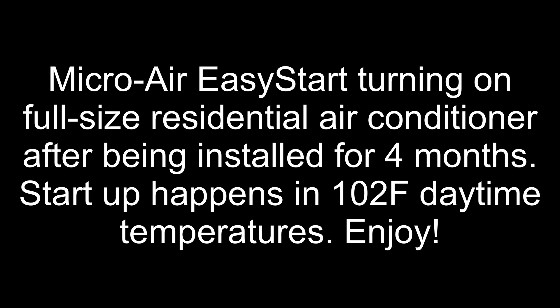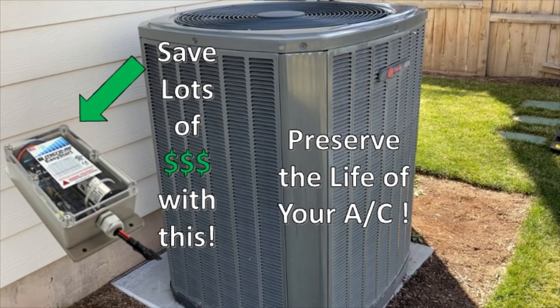Hi guys, I wanted to make a quick follow-up video to the video I made earlier in the spring when I installed a Microwave EasyStart on my full-size residential air conditioner. I'll leave a link for that in the description and up in the top right-hand corner. But I wanted to do a follow-up video now.